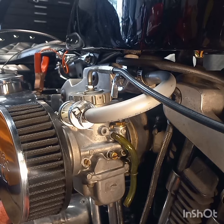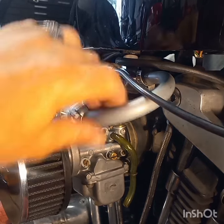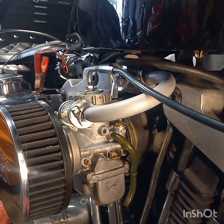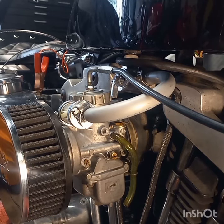All right everybody, I told you I'd get back and make another little video showing you exactly how to tune this carburetor. This carburetor is a Mikuni carburetor — it's a round slide carburetor. They also make a square carburetor that they call a flat slide carburetor, referring to the slide that goes up and down inside here when you hit your throttle.